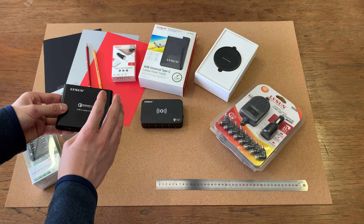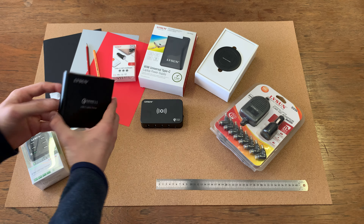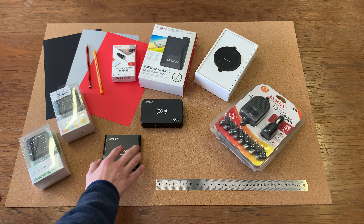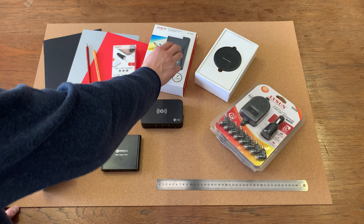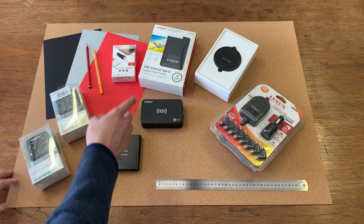Great for your home office. This is going to charge your Apple computers, but also if you're looking to charge iPads, tablets, phablets, phones, etc. This is 87 watts, so if you're looking for a bit more power at a good price, this is definitely what you're after.